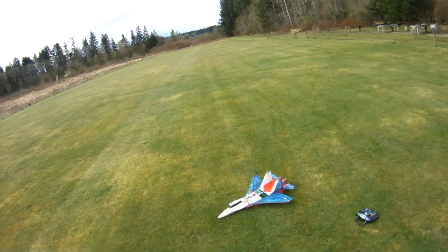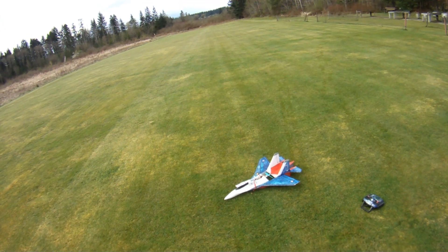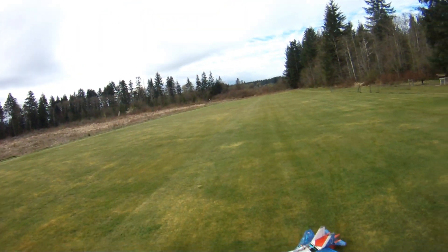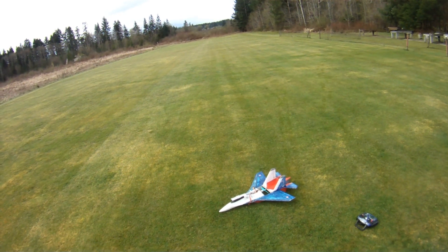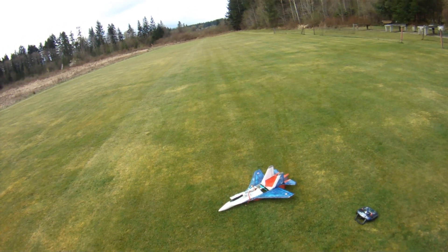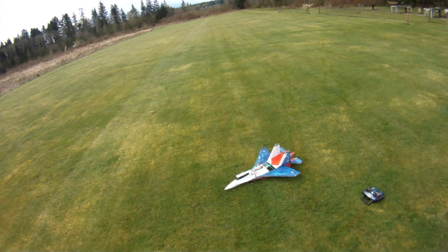So my homework is to go home over the next couple of days and actually bench test this motor and figure out the amps and all that sort of stuff. But as you saw in the air, she really smokes along for a very inexpensive motor. And like I said, this is turning out to be a really really good 6-inch 2-blade prop. Thanks very much for watching. Blue skies, calm winds to everyone.